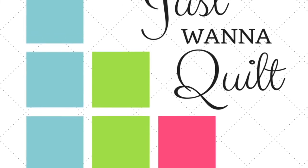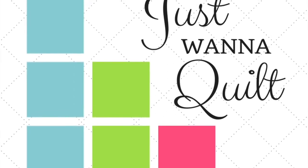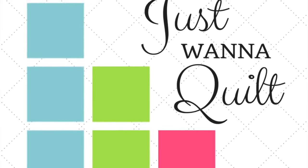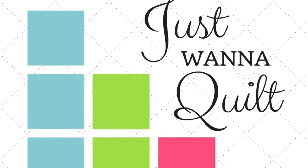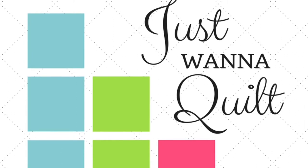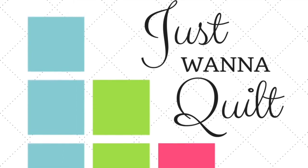So where do you find the pattern? Jen Kingwell's pattern can be found at Amazon. It's again called the Gypsy Wife Quilt. It's super popular. You can also get it at Uptown Needle and Craftworks here in New Orleans — just look them up online and call them — or at any quilt shop. So get the pattern and join us.